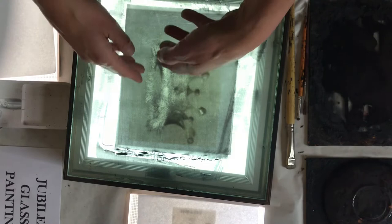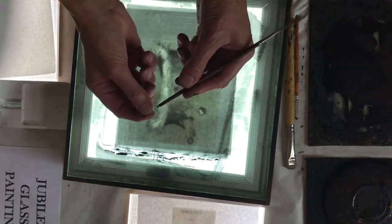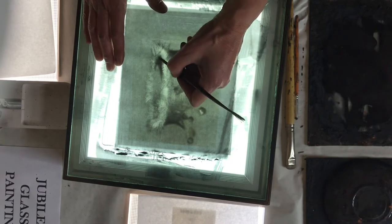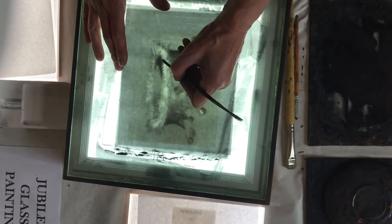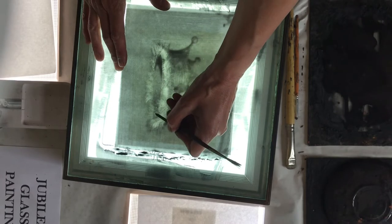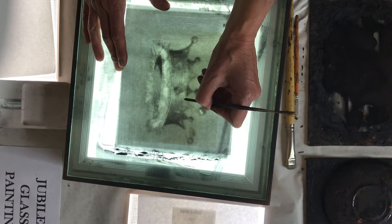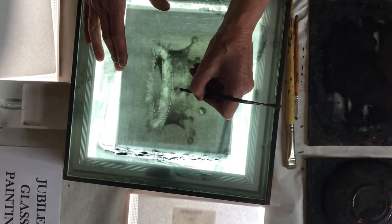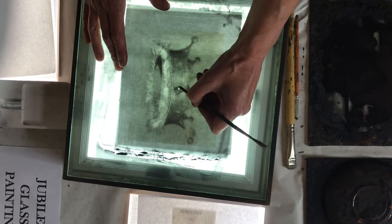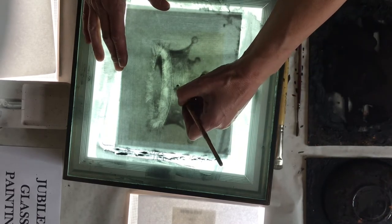You do that all over the design. You can also use a sharpened end of a pencil to get lines. So I do that — I'm going to scratch out that little jewel there, and make that jewel like that.